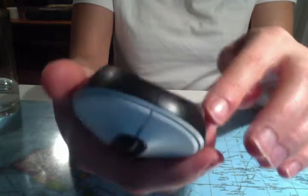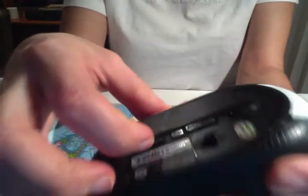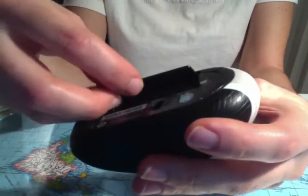I'm sure I could program it, but I don't know how. On the bottom here, there's a little case for a battery. It just takes one — double A.